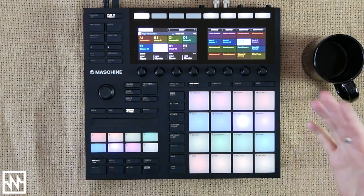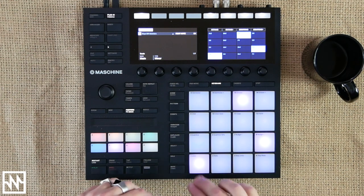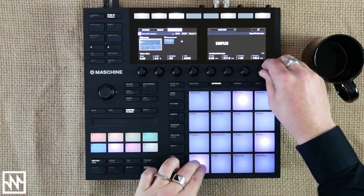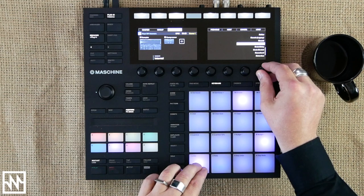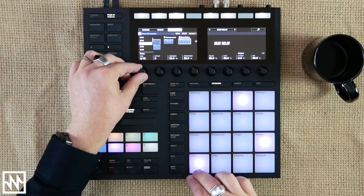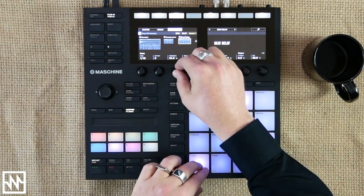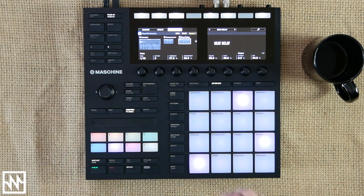Maybe we can do something with these chords as well, just to add a little bit more melody. Let's go back to the sampler, take it off one-shot mode, and maybe we can add a really short beat delay to this. Load the beat delay, shorten the delay time — maybe even to sixteenths — increase the feedback, drop down the mix a little bit. Let's just lay that down real quick.